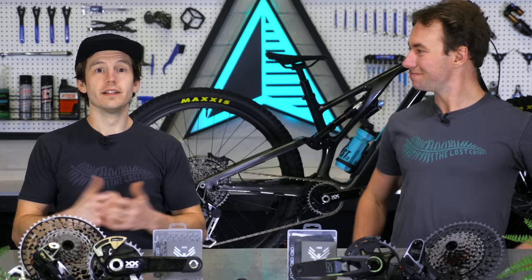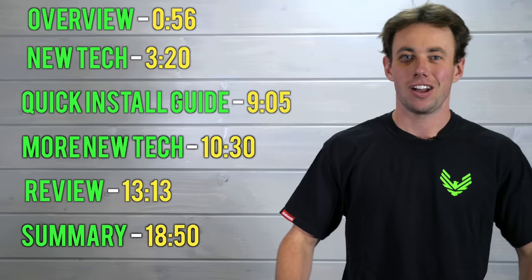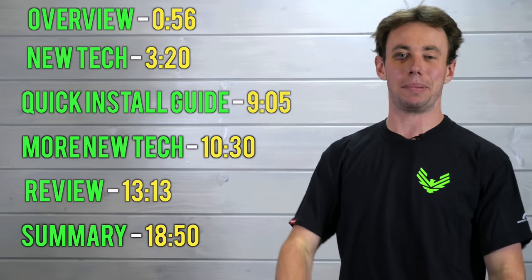Stick around until the end and you'll find out. We usually like to keep our videos about 10 to 15 minutes long, but today we're gonna go a little bit longer than that because there is so much to unpack with these new SRAM transmissions. We're gonna give you a little roadmap about where we're going so you can skip right to it if you're in a rush.